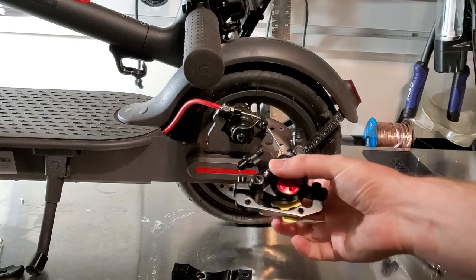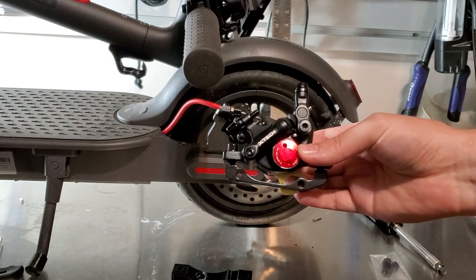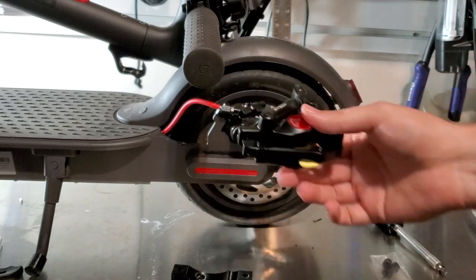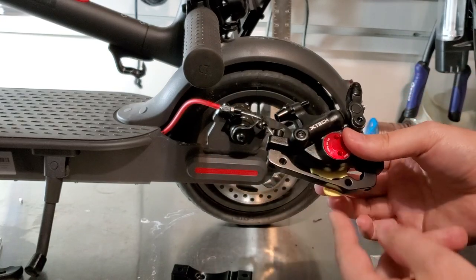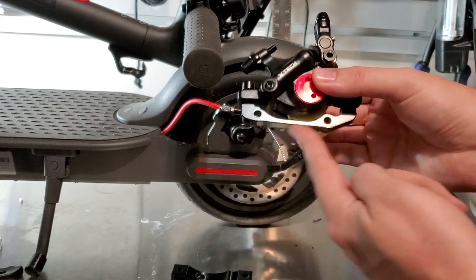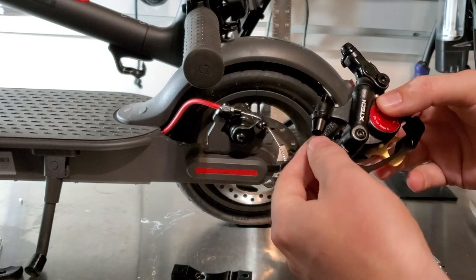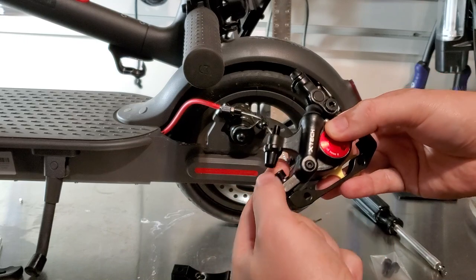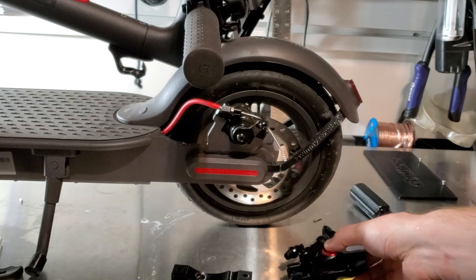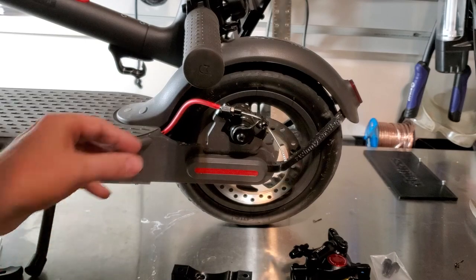I got the rear brake for the X-tech. Most people choose the red version of the HB100, but I decided I wanted the black one just to keep things that color. I got the rear brake that has this kind of flat area, but I don't think it actually matters if you get front or rear because we're just going to undo that and take this piece off anyways. First things first, I'm just going to remove the existing brake.